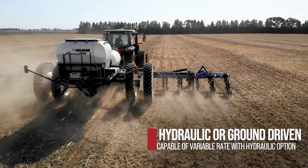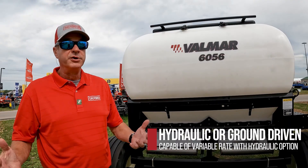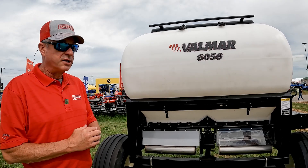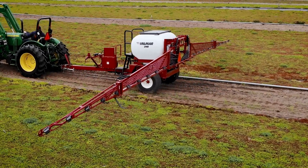This particular model is full hydraulic. We also offer it in some mechanical variations, and we offer it as a standalone with its own boom — that's the 246 product.